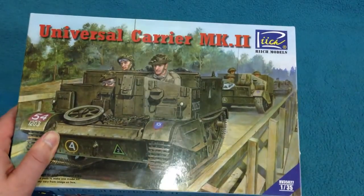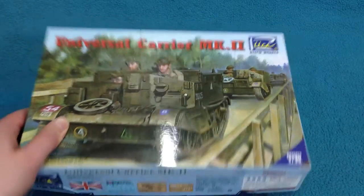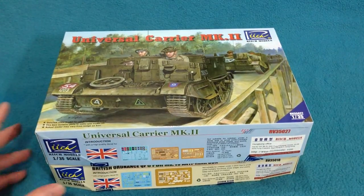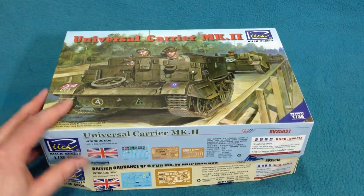Reach is a relatively new company. They're an offshoot of Bronco, so they're very similar to a Bronco kit, if you've ever seen one.